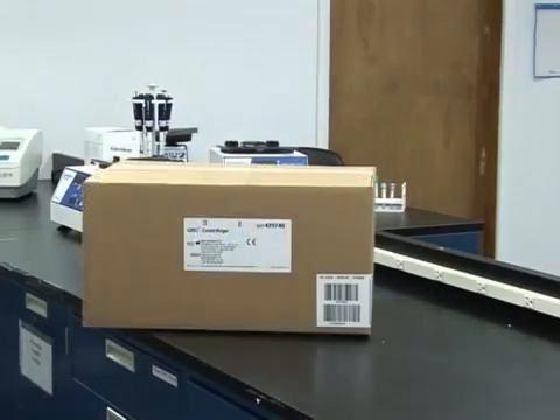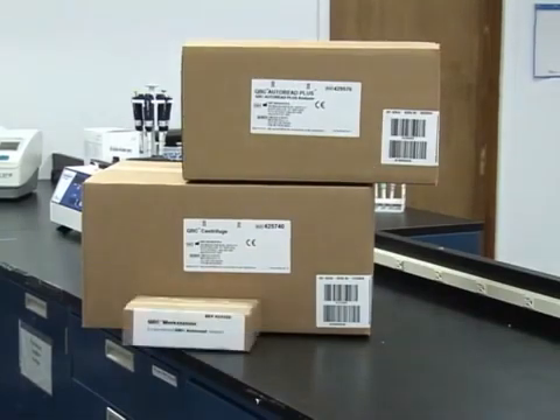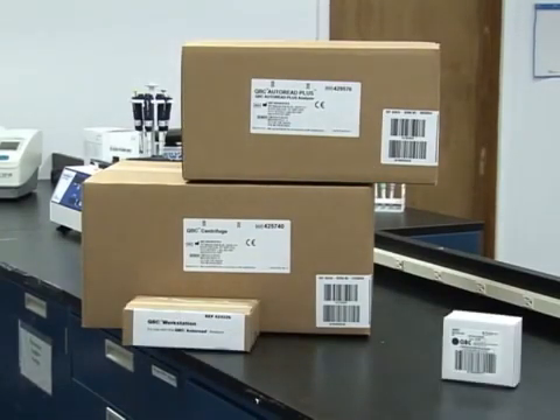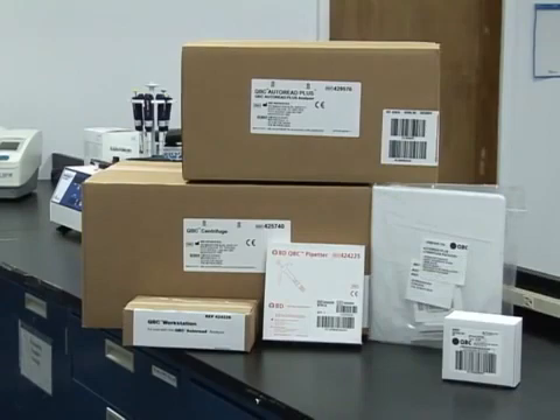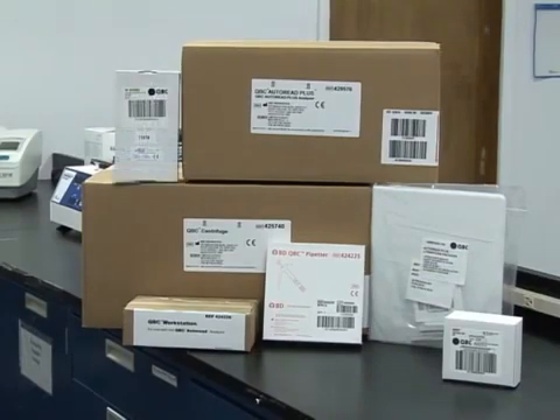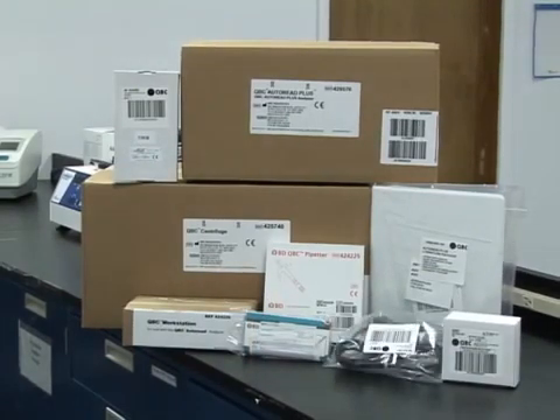A centrifuge, the Autoread Plus instrument, QBC workstation, software cartridge, pipe header with AccuTube spacer, paperwork, power pack, AccuTubes, and power cords.